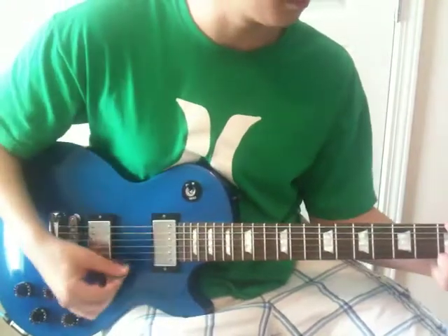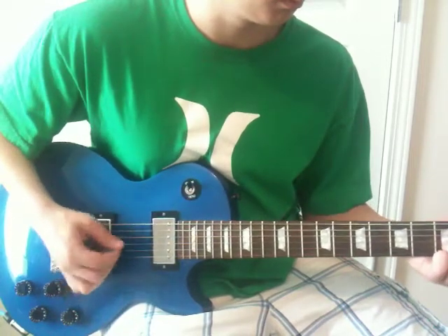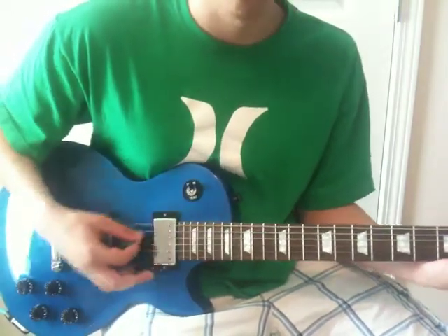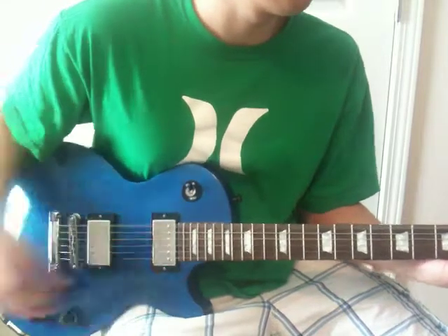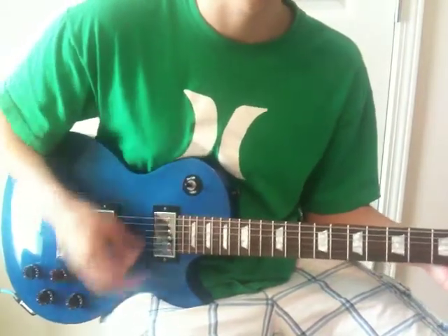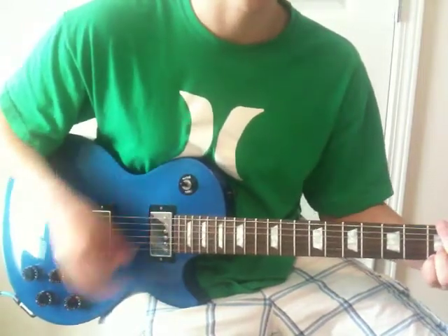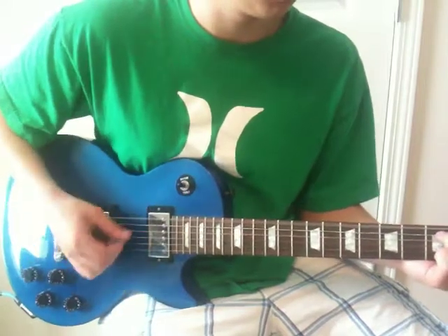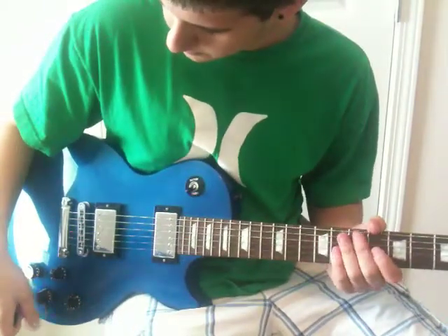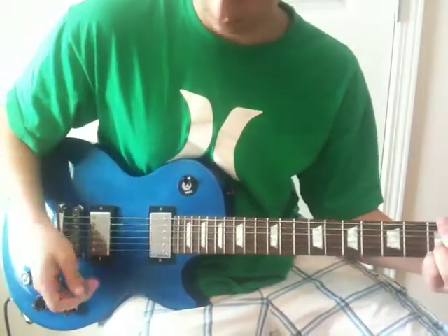Here's the rhythm pickup. Here's both of the pickups. That's with all the tone knobs rolled up. Here's where they roll back.